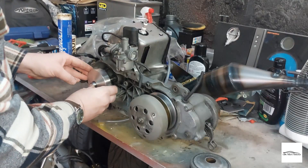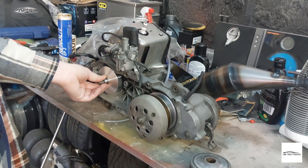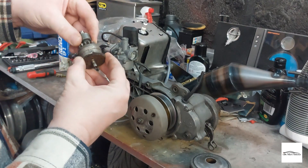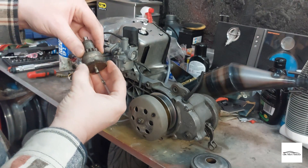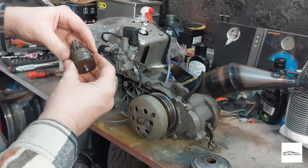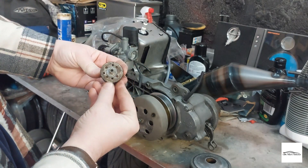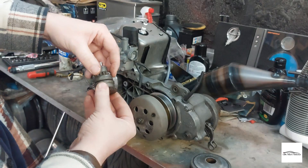We can simply put the variator on. Whilst it's here I'm going to check the pinion gear - it's a little bit dirty but operates as it should. I think I'll give it a good clean whilst it's out, just seems a shame not to, so we know it's in good serviceable condition.